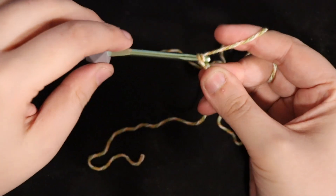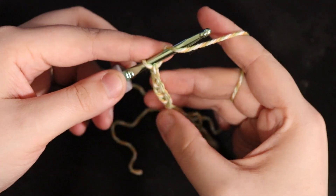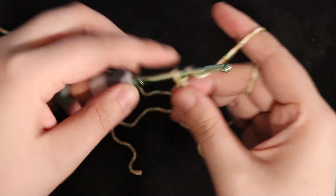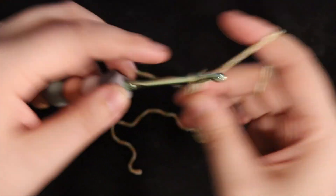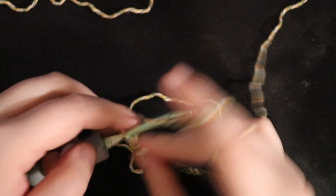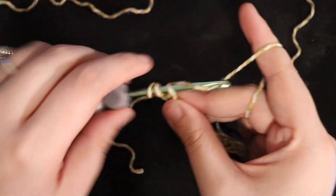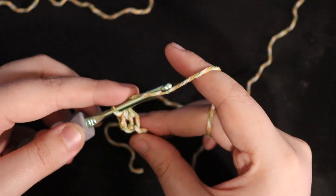This first scrubby is the half double crochet. The easiest way to do this is to chain any number — I'm chaining 13. And then in the third chain from the hook, you're going to just half double crochet all the way across. Half double crochet is just yarning over, inserting your hook, yarn over, pull through, yarn over, and pull through all three loops on your hook.